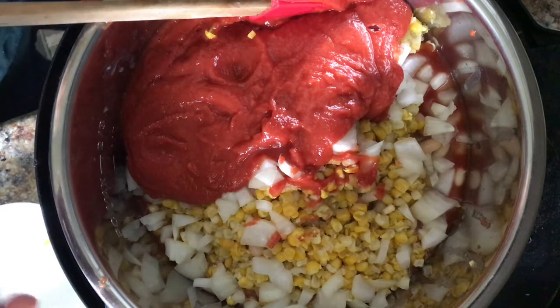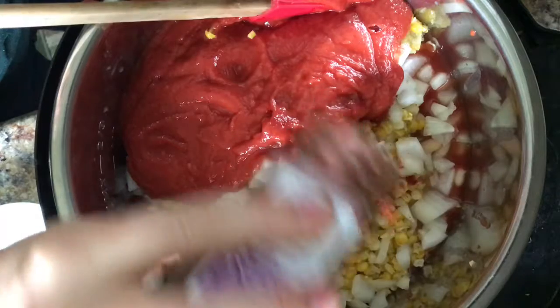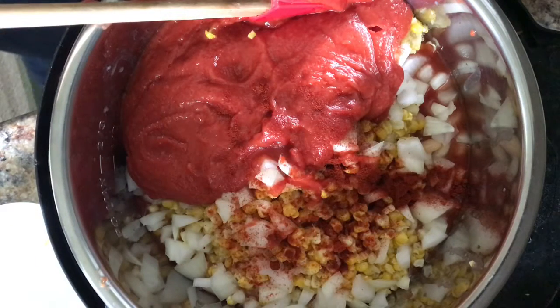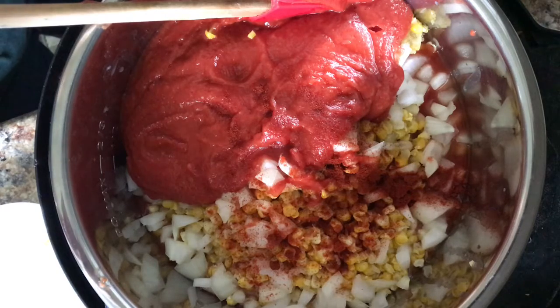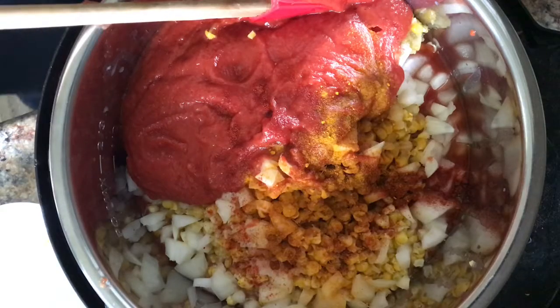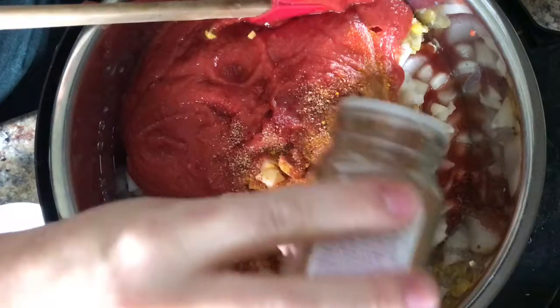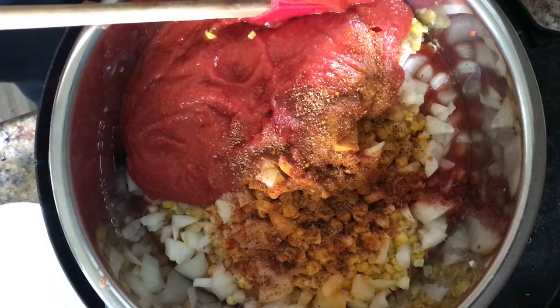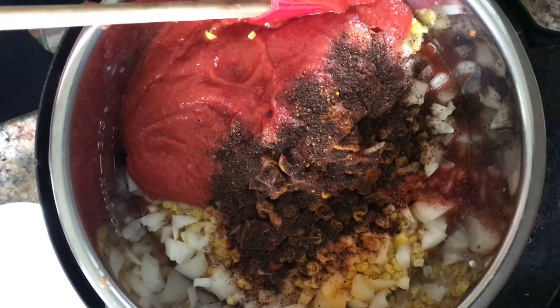I'm going to throw in some smoked paprika — I'm not going to measure any of this, it just gives it a smoky flavor, probably about half a tablespoon. I put in a little turmeric just because it's good for you and no one will even know it's in there — it's anti-inflammatory. Here's some Cajun seasoning, not much because it gives a little kick. Chili powder — probably at least a tablespoon of that.